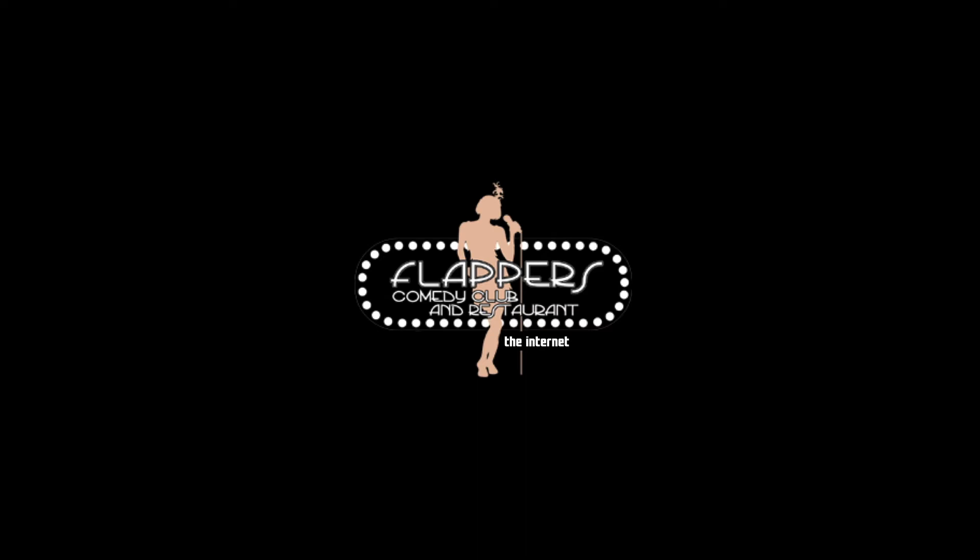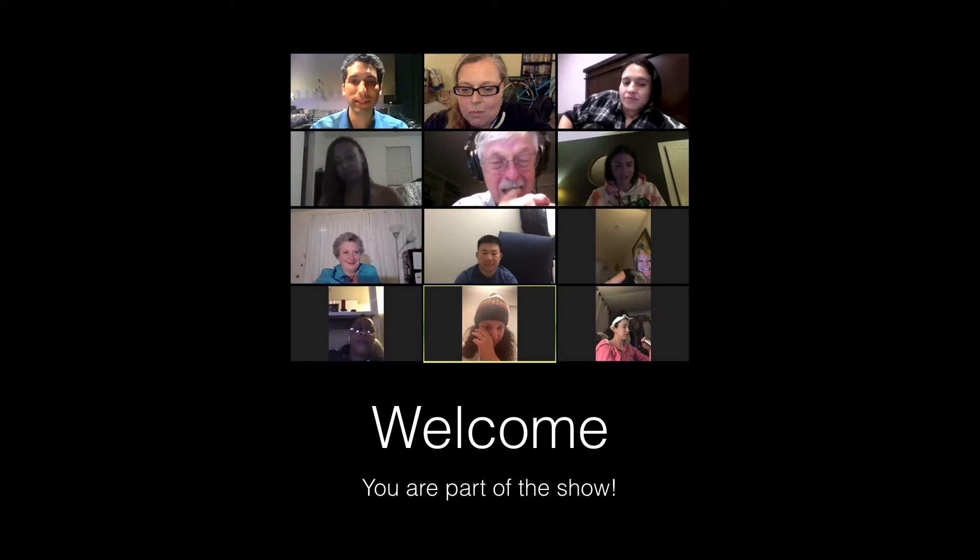Welcome to Flappers Comedy Club and Restaurant, where we're still celebrating the repeal of Prohibition. Here's how to watch a show in our brand new Zoom room.